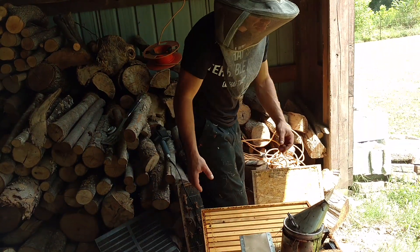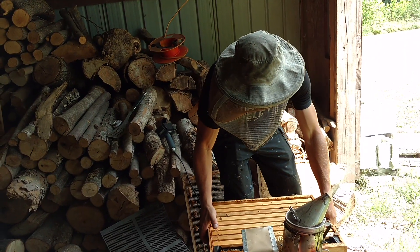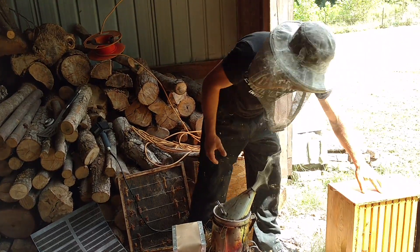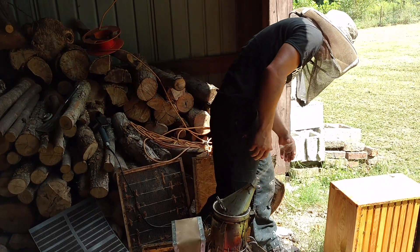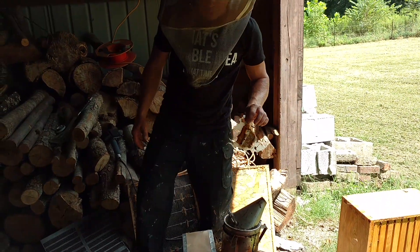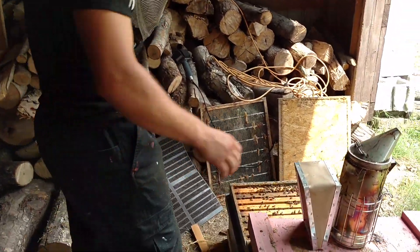We're kind of still somewhat in a dearth — a dearth of nectar right now. The pollen's starting to come in. They've got plenty of weight up in here. Here's the remainder of the patty I gave them a few days ago, so this is three treatments in. They still definitely need some more treatments.